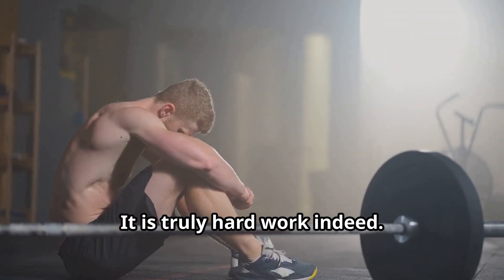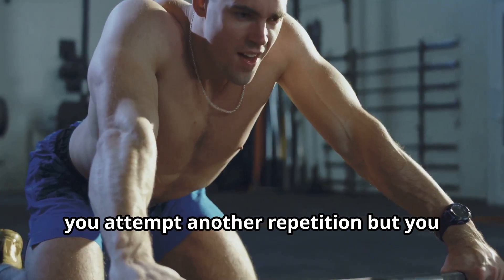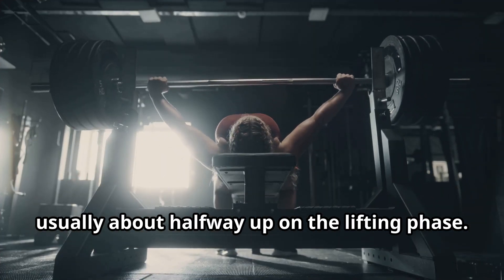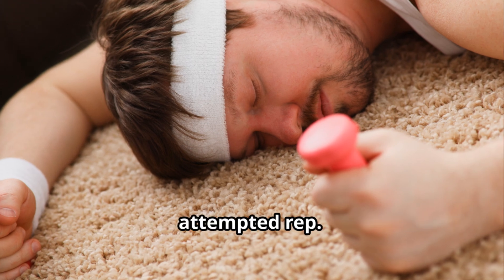It is truly hard work indeed. Many people will stop the exercise before really reaching failure. When you really reach failure, it means you attempt another repetition but you fail to complete that rep, getting stuck usually about halfway up on the lifting phase. You try with an all-out effort but you cannot complete that rep — that is, you have failed to do the last attempted rep.